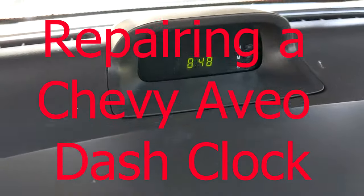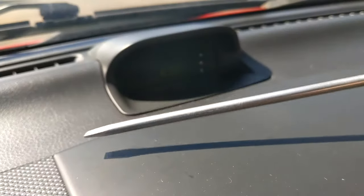I was noticing this summer that my Aveo's dash clock was always resetting, especially after heat. So this is how I fixed it.